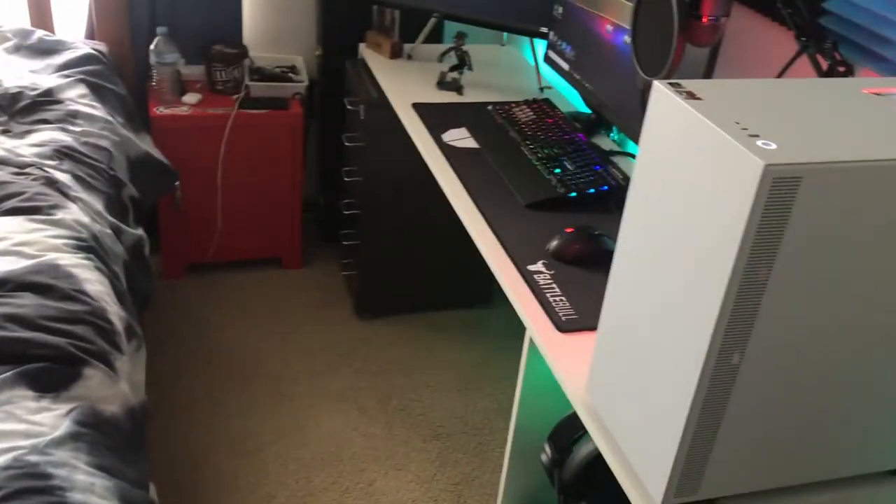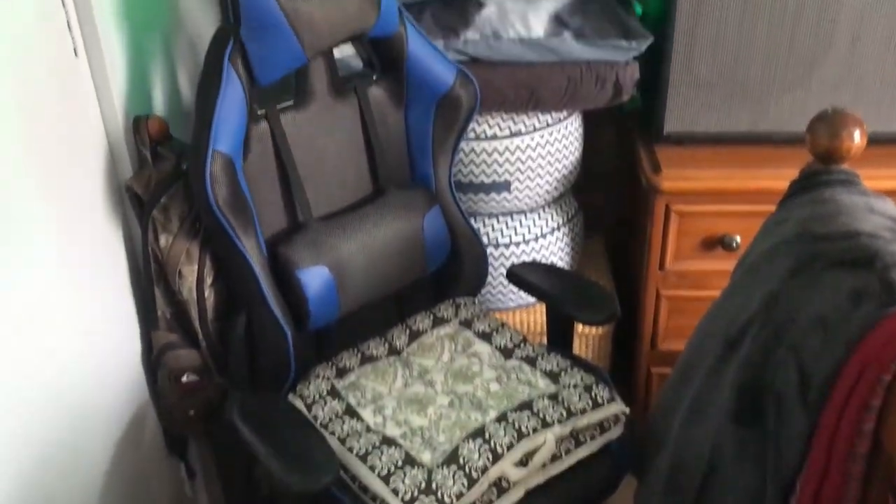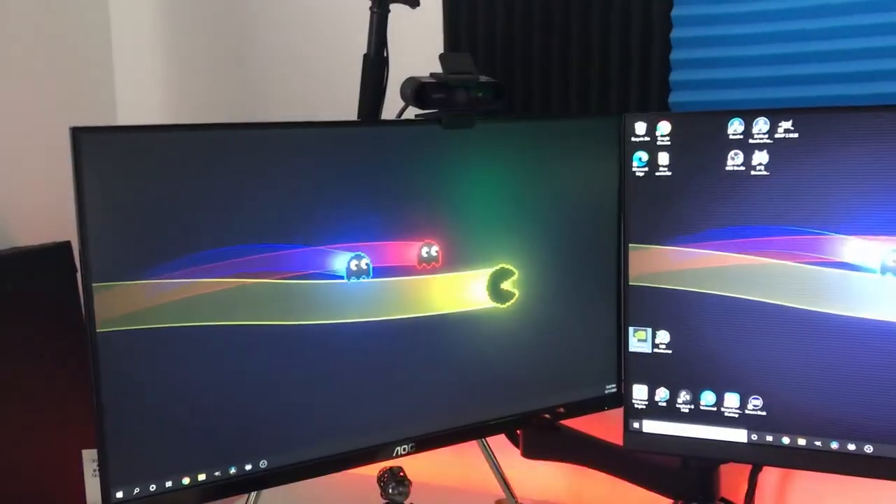My chair is out of the road because I do not have much room there. But my chair is just a chair off Amazon — it is literally just a $100 chair off Amazon. The two monitors.